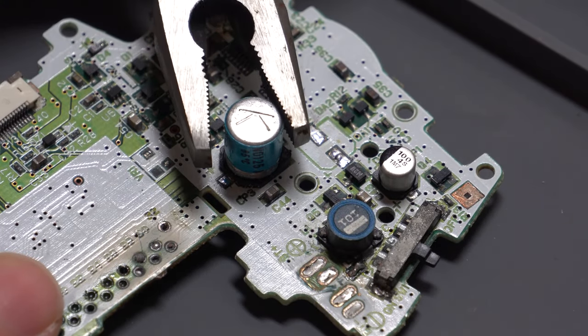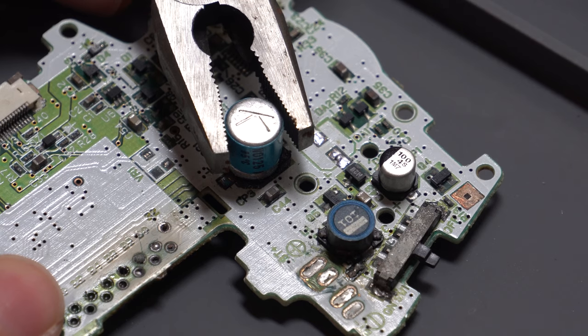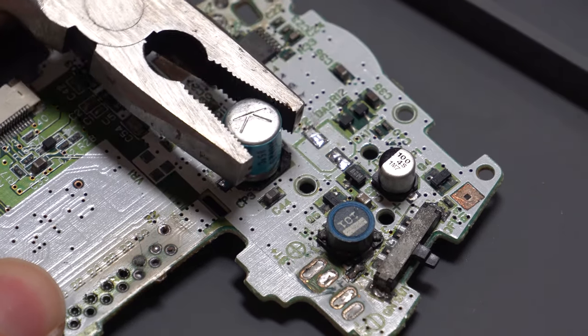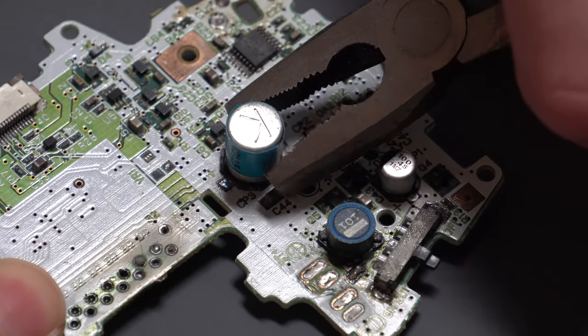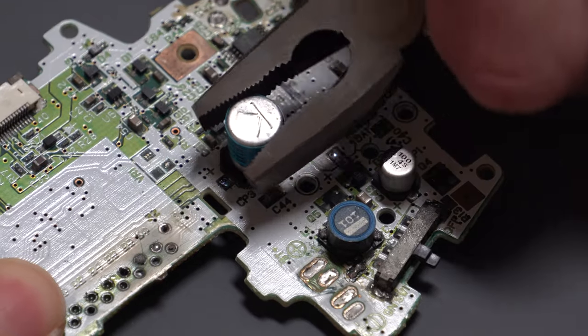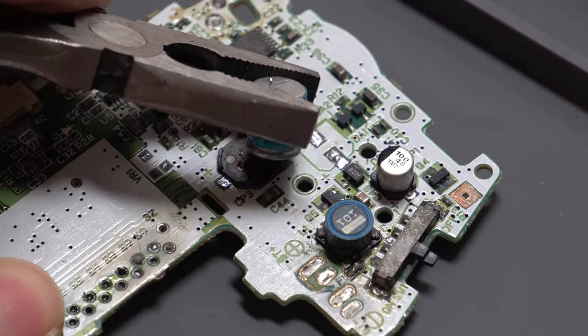Replacing the capacitors on your Game Boys is something that you should really be doing whenever you're doing any repairs. I wanted to show you a couple of ways that you can remove capacitors from a board.